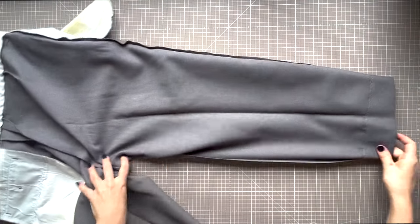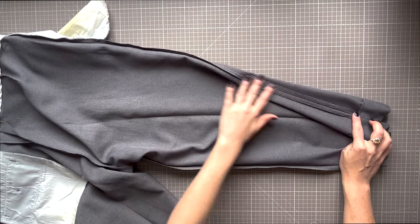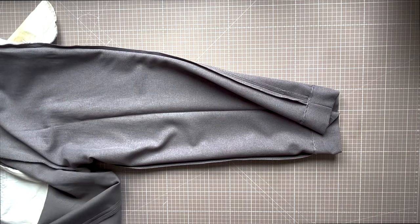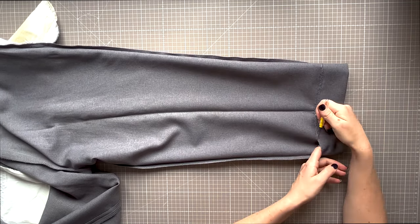Place your trousers on a flat surface inside out, unpick the original hem and fold this down. You don't need to press out this line — leave it in, as it will give you the perfect guide for placing the hem back at the end.